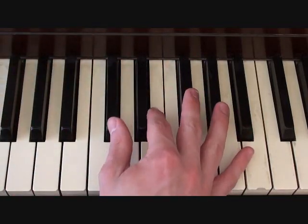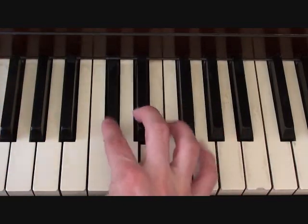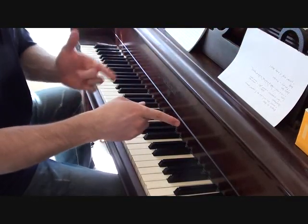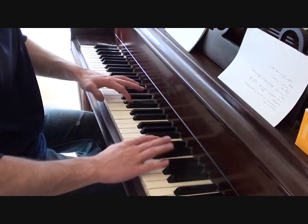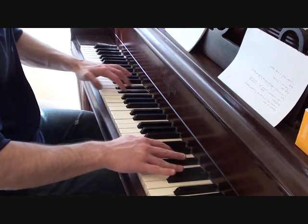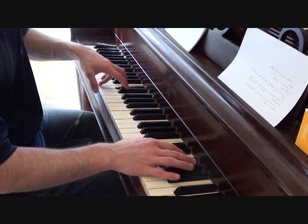Once all the way through, your chorus synth should sound something like this. That's your chorus synth. Putting together those two parts I just showed you, you should get something like this for your chorus backing track. That's your chorus backing track.